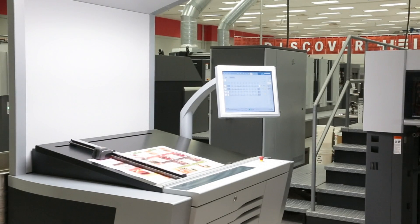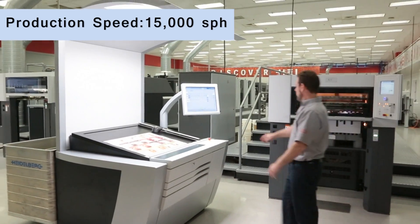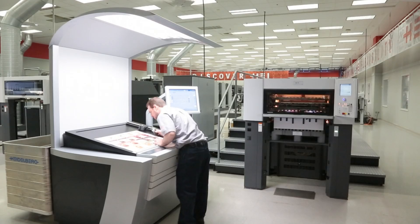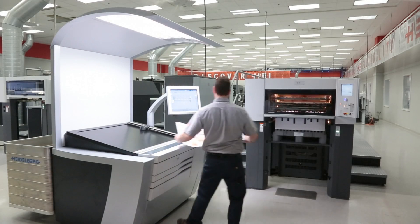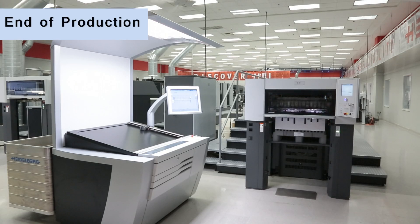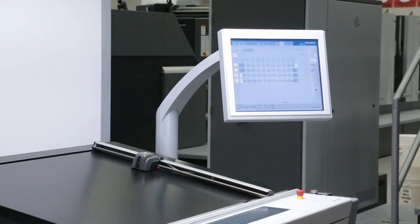The Speedmaster SX-74 is proven technology for today's market challenges. It can be configured from two to up to ten printing units, with coating options consisting of a two-roller device or chambered anilox system. Available also in perfecting, with a fully automatic changeover — all at the touch of a button. The Speedmaster SX-74 sets the standard in its class with automation and innovation you've come to expect from the leader in sheetfed technology. For more information, contact your Heidelberg representative or visit us at www.heidelberg.com.